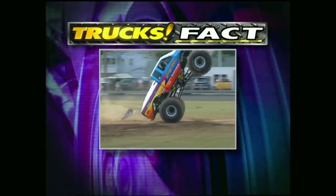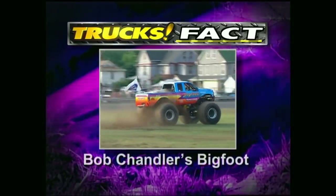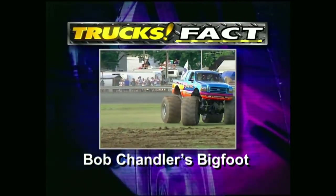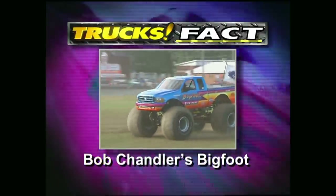In the mid-seventies, a man by the name of Bob Chandler came up with a really big idea. His goal was to make his truck bigger and taller than any other. It was a heavy right foot, however, that earned the father of monster trucks his trademark nickname: Bigfoot.